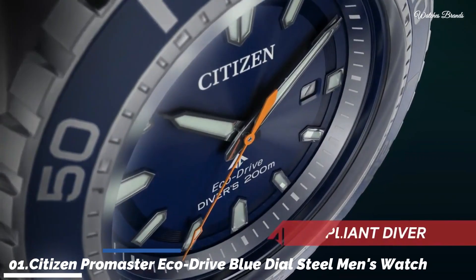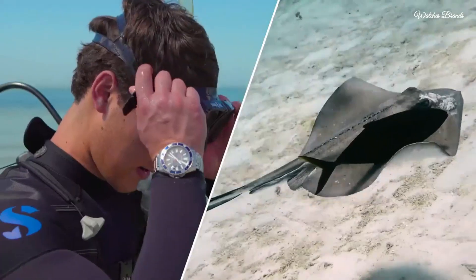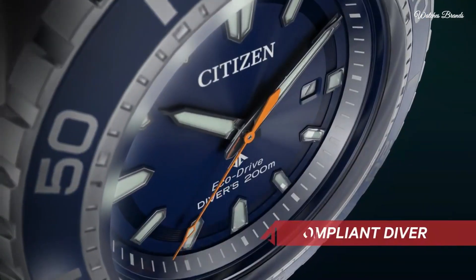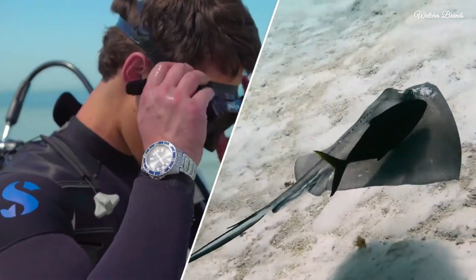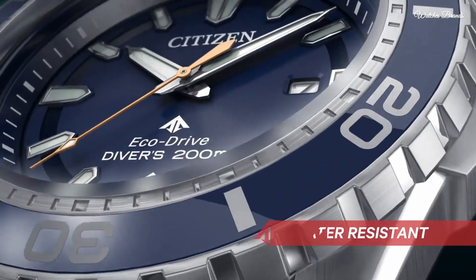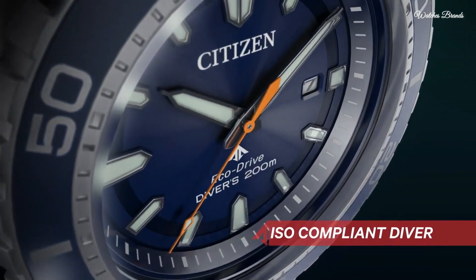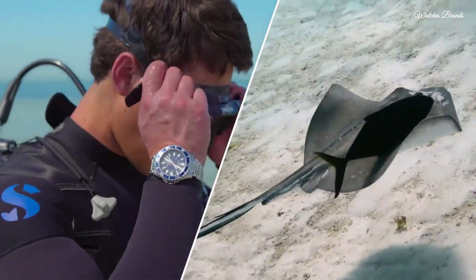Number 1: Citizen Promaster EcoDrive Blue Dial Steel Men's Watch. Stainless steel case and bracelet, unidirectional rotating stainless steel bezel with a blue aluminum ring. Blue dial with luminous silver tone hands and index hour markers, dial type analog. Citizen caliber EcoDrive E168 movement. Scratch resistant mineral crystal, screw-down crown, solid case back, round case shape. Case size 45mm, thickness 12mm, bandwidth 22mm, deployment clasp with push-button release. Water resistant 200 metres. Functions: date, hour, minute, second, solar-powered dive watch style.